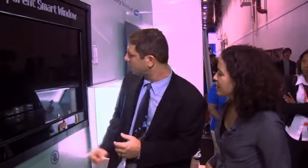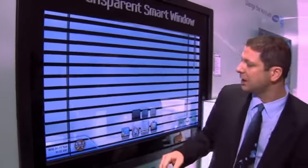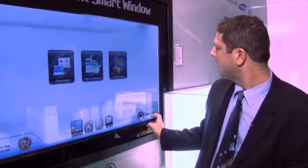What happens when it's nighttime, when everything is dark? Can you still use this? Well, this is now simulating nighttime — there's no light from outside, therefore we can no longer see through. So what we need to do is use edge-lit lights, and that's our backlight right here. Our backlit unit just came on, so even though it's nighttime outside, I still have light, which is needed for LCD. All LCDs work with a backlight source.